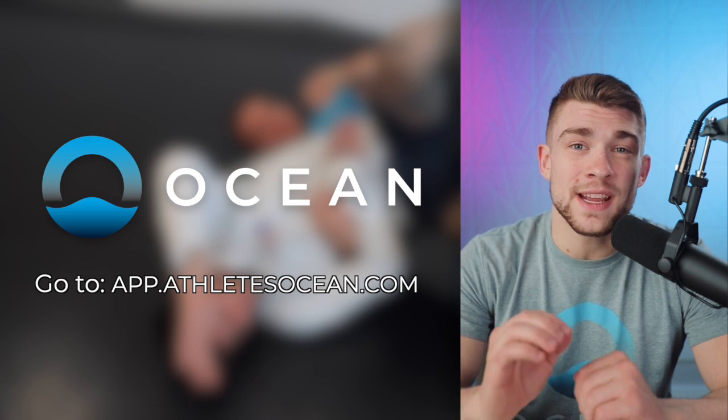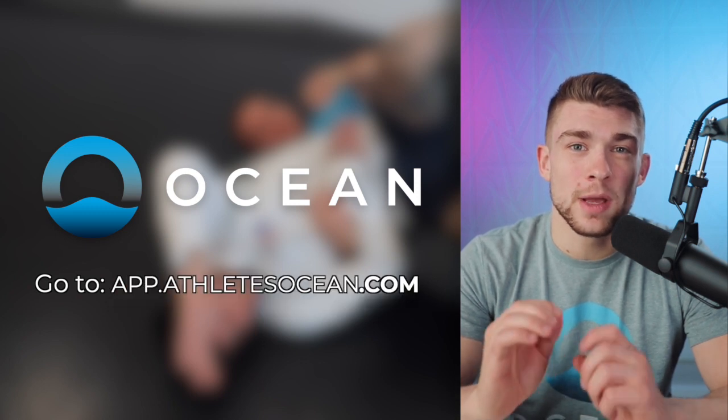Hey guys, if you're enjoying this instructional video, this is only the tip of the iceberg. We have so much more instructional content on our website, app.athleteocean.com. Back to the video.